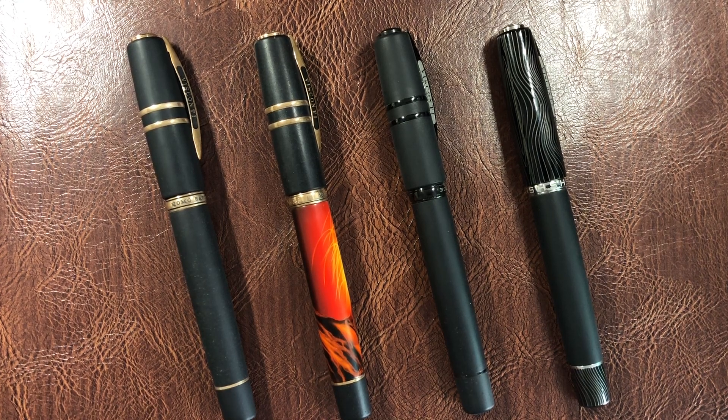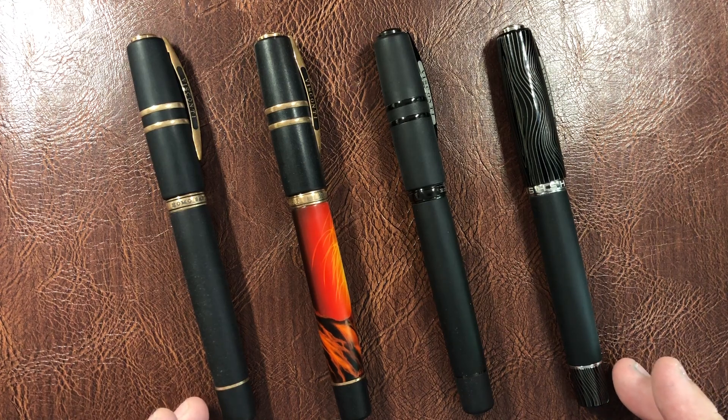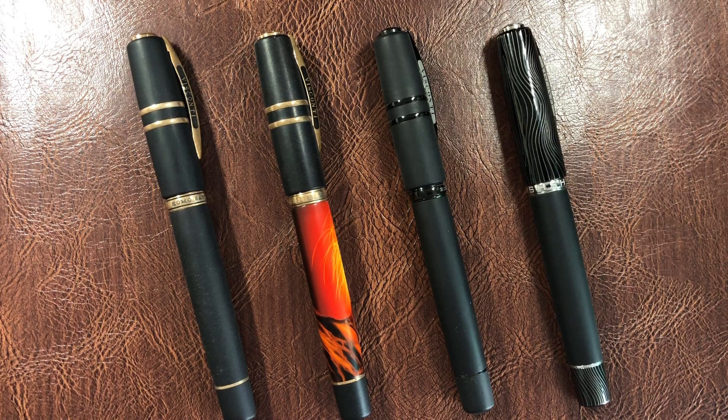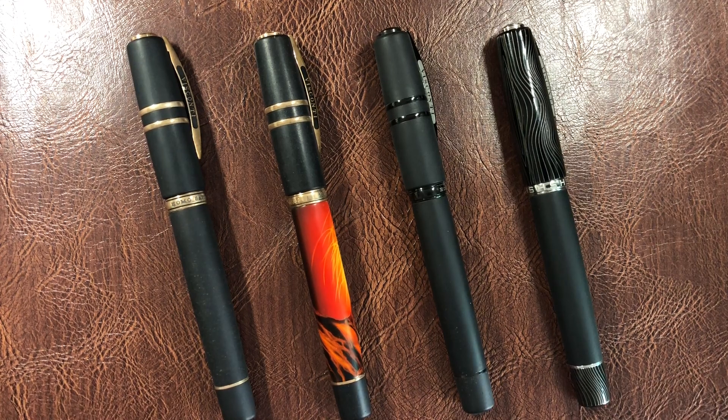All of these come with a PowerVac filling mechanism. The Steel Age initially came with a piston filling mechanism, although in the last 18 months to two years Visconti swapped that out for PowerVac. Typically the MIDI versions, or smaller versions of these pens, did have the piston filling mechanism.